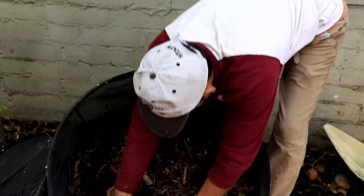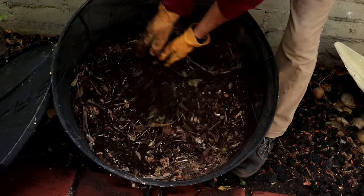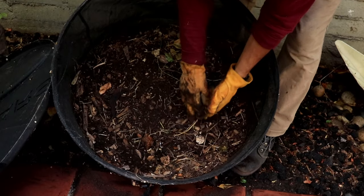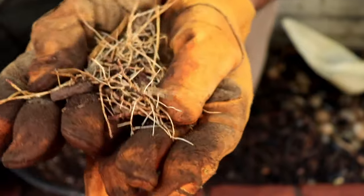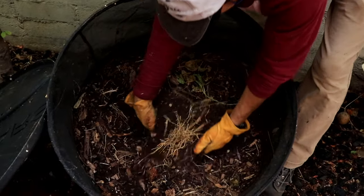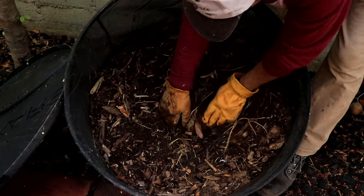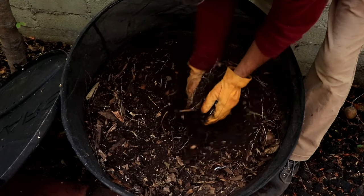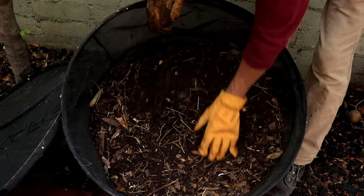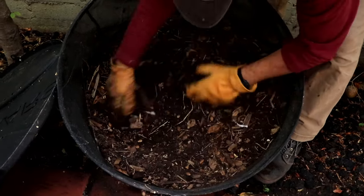It's very soft and black — wow! No worms though — completely dry. Worms don't like it dry. There's something starting to grow — some roots. We're not sure what it is, maybe a potato inside? Or maybe it's roots from a tree? Either way, it's in good condition.